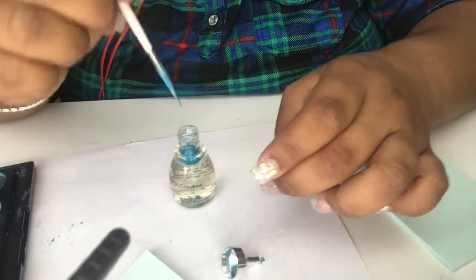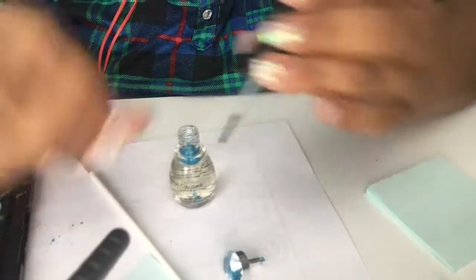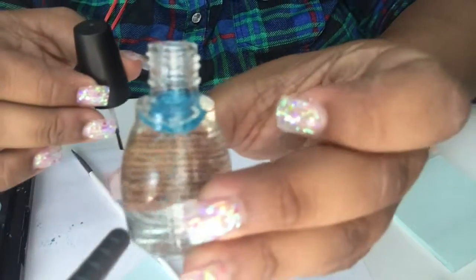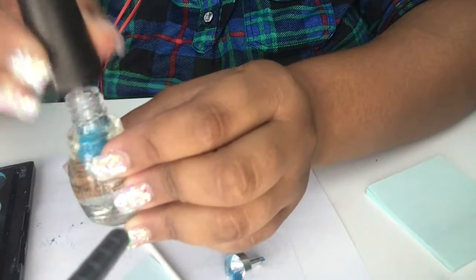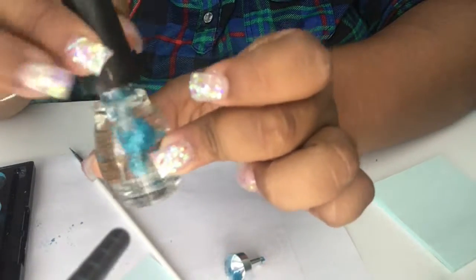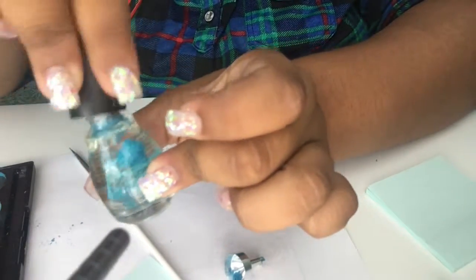You can push it down lightly. Now take the brush — as you can see there's the blue polish in there — and push down. There's a big clump of it; try to spin the brush around like this to mix it. Then we're going to close it and just shake it up.